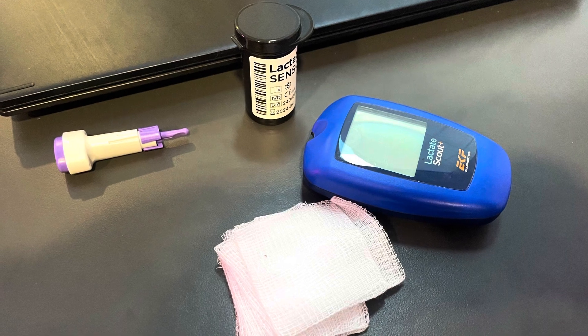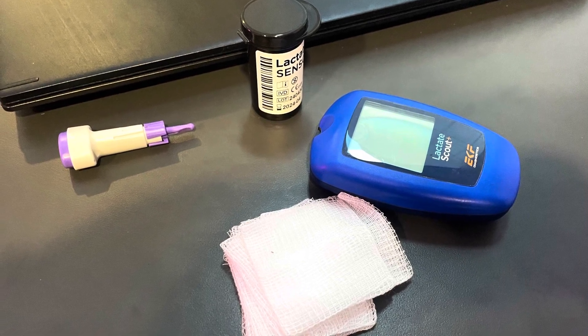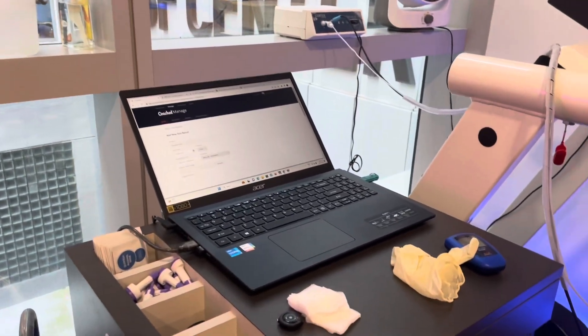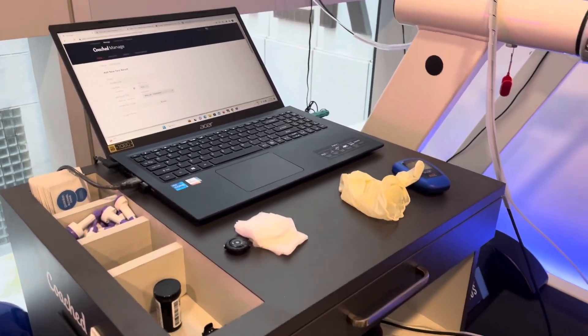These are the equipment required for a lactate test. All the equipment is set up and ready for the lactate test and the treadmill is ready to go.